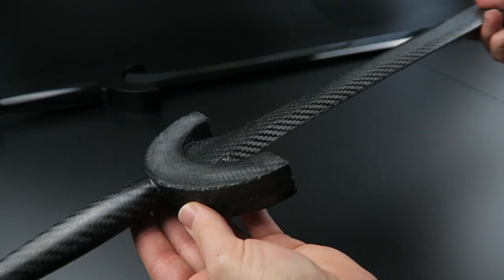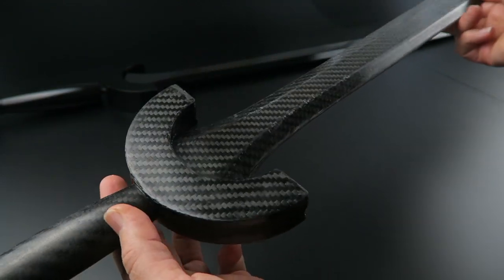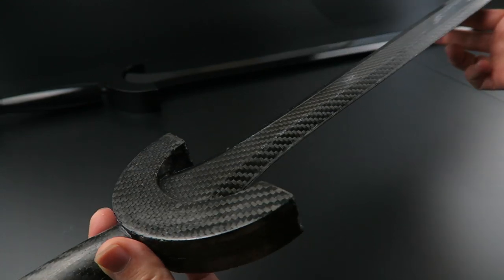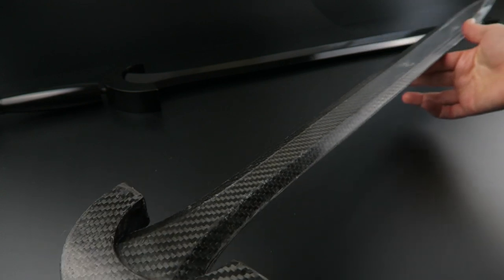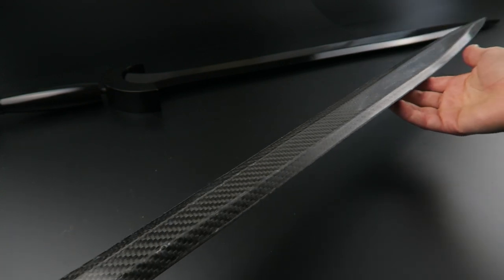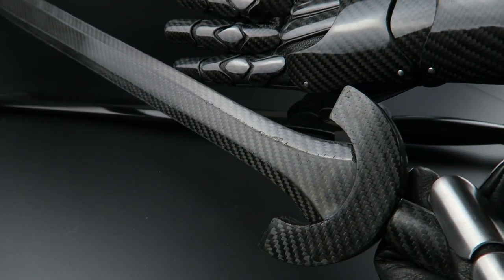We did change the edge a little bit — everything's somewhat thinner so that the edge could be sharp and the handle portion can be more of an oval versus round. It's nice and sturdy. In future I'm going to go ahead and get this nice and glossy like the gauntlets.